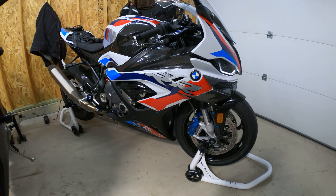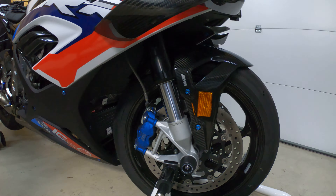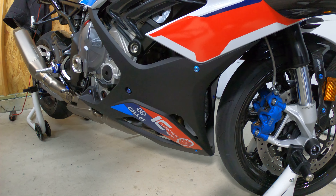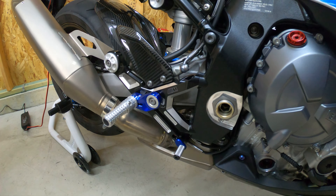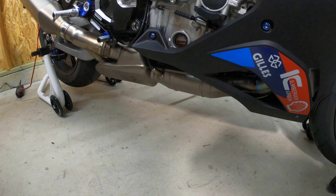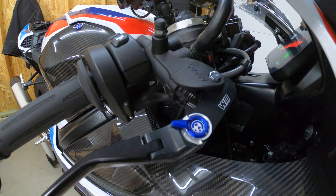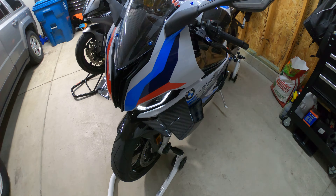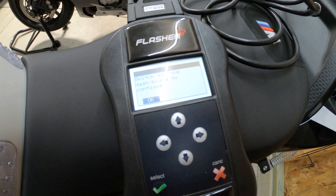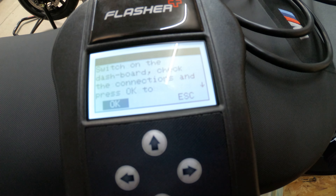Hey, what is up guys! I am back with the M1000 and I'm getting ready to throw on the Bren tuning. Got it all hooked up here. I'll go ahead and throw this on real quick and show you a close-up of the motorcycle. This is a pretty quick and easy process. I know there's a million videos of it out there, but I'm making a quick video since I've never done it before.